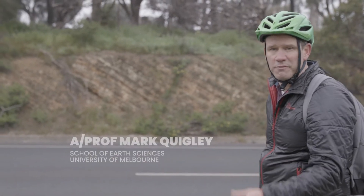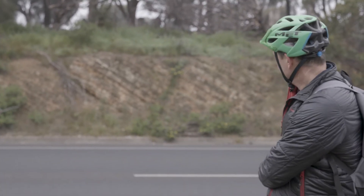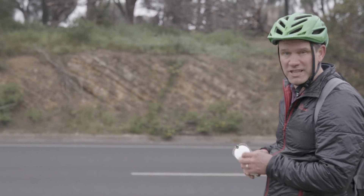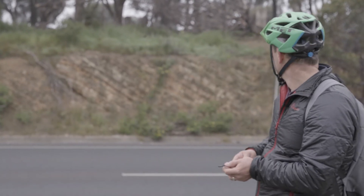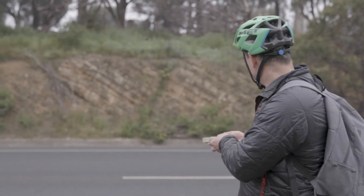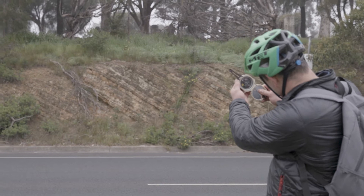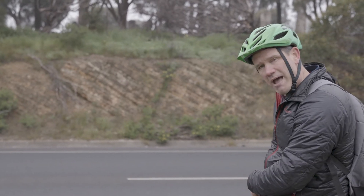In urban environments, in fact anywhere, it's not always easy to do geology very safely. This is a great opportunity on a busy road to pull out the Brunton and take a strike and dip from the other side of the road. The rocks dipping here are dipping about 40 to 45 degrees, much steeper than at our previous location. I can approximate the strike at about 090 and a dip of about 040. Put it on my map and move on.